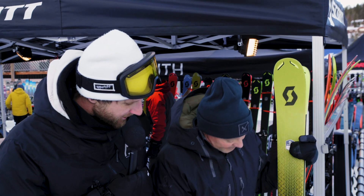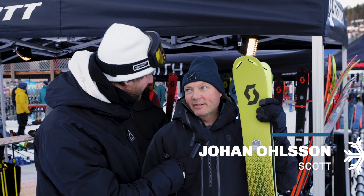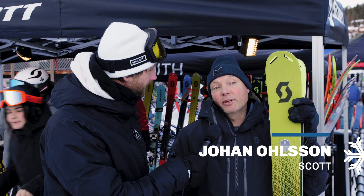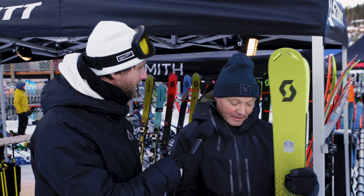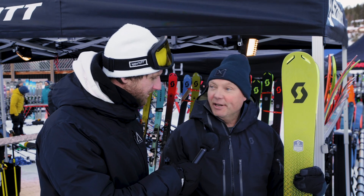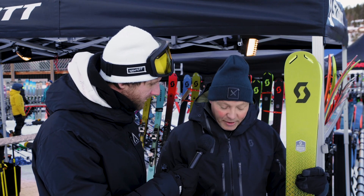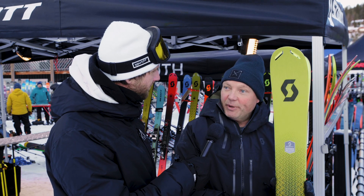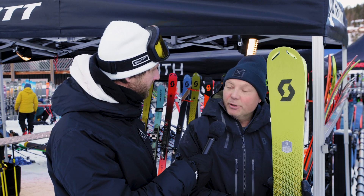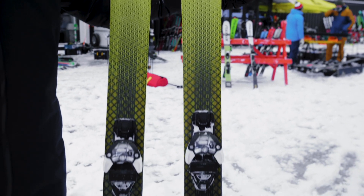We are here with Johan from Scott, talking about the Scrapper 105. What type of ski is this? This is a typical freeride ski for big mountains. You can do some nice curves on normal slopes, but this is for the big mountains. The performance of the ski is very lively. It's a little bit stiffer, because the skier on this ski should have a good background with a long history in freeride skiing. So this is more of a freeride ski than an on-piste ski? Exactly — the big mountains.